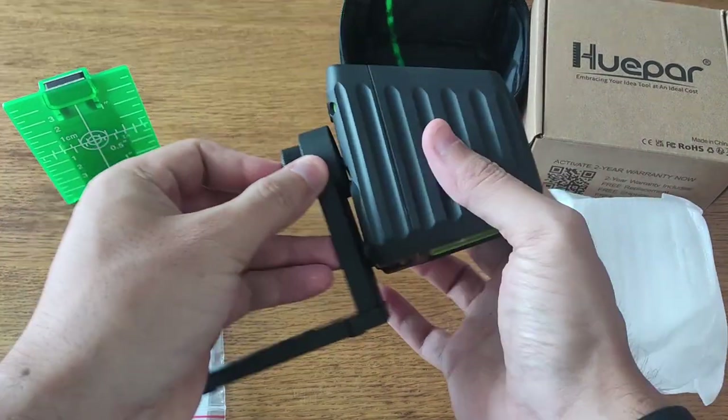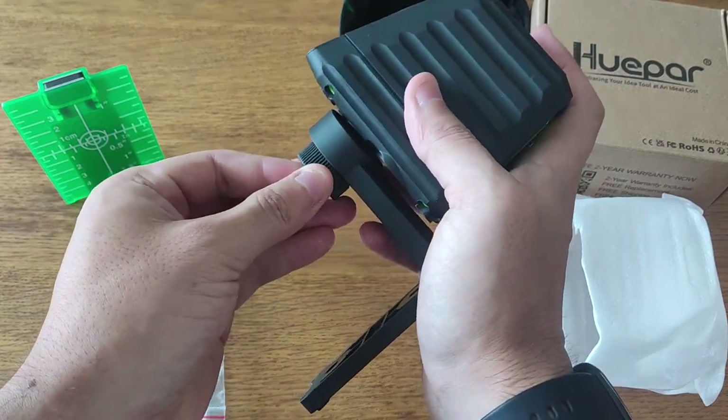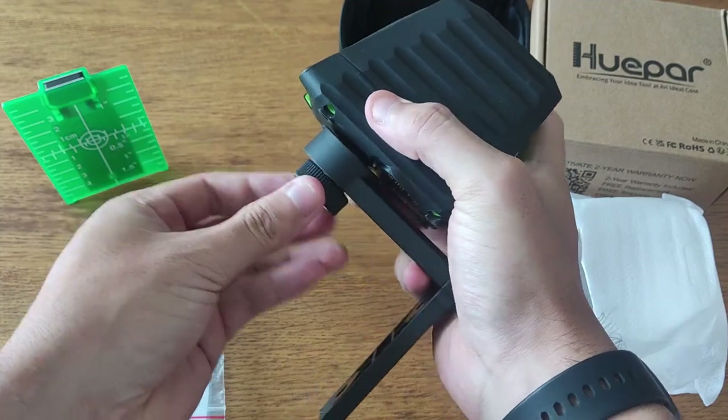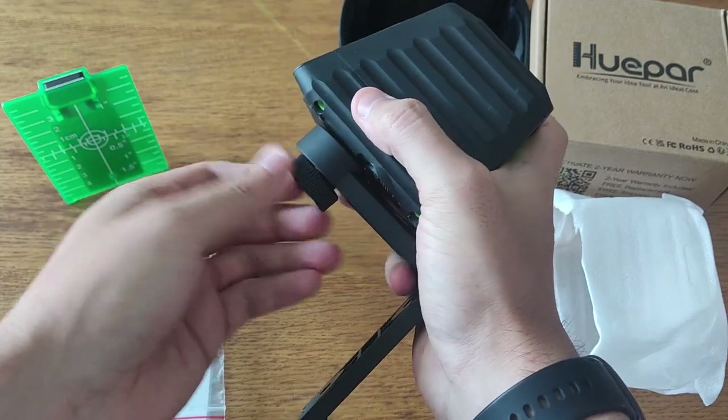For outdoor use, you can extend the working range up to 150 feet by using the Hue Par Laser Receiver in pulse mode. And once you're finished, turn off the laser level and store it in its protective case for future use.